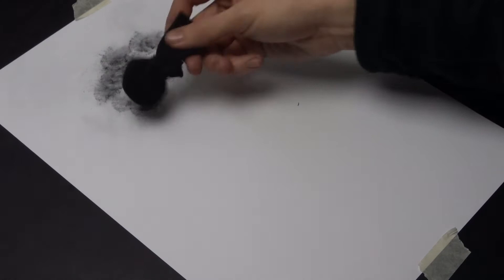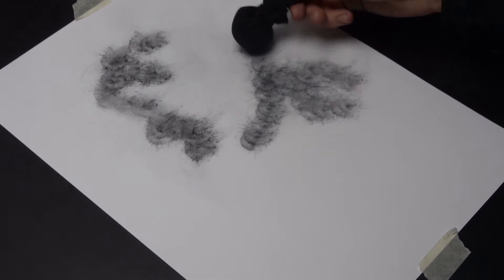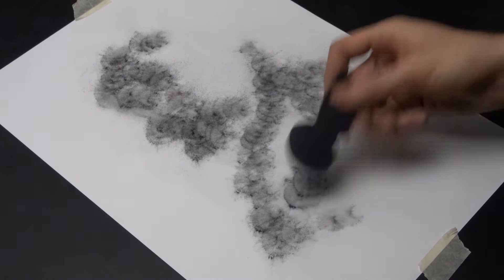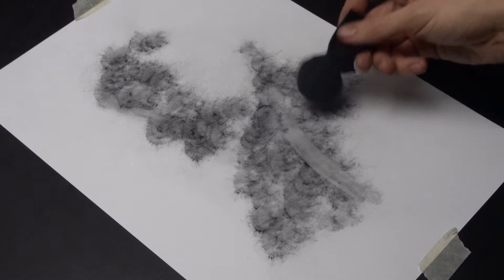I'm starting here by laying down some charcoal powder. I'm using a blending sachet — it's a great way to start a charcoal drawing. I'll leave a link in the description below.